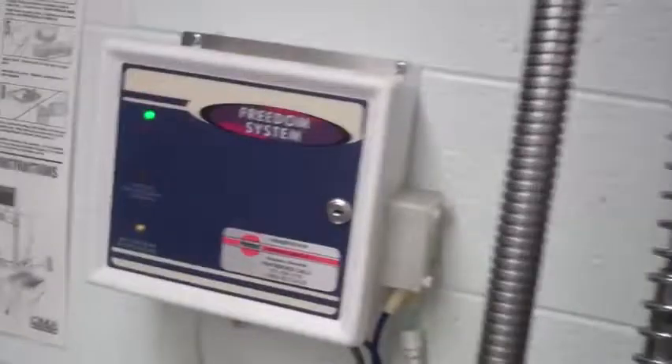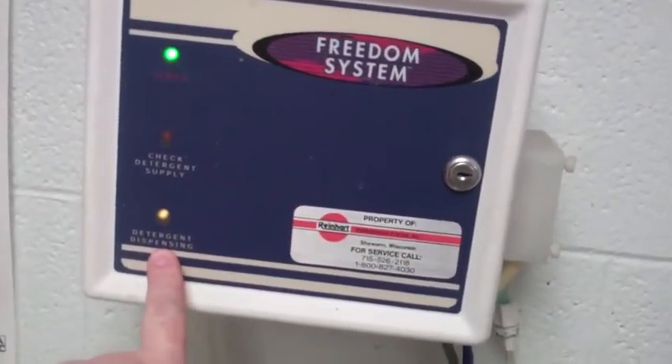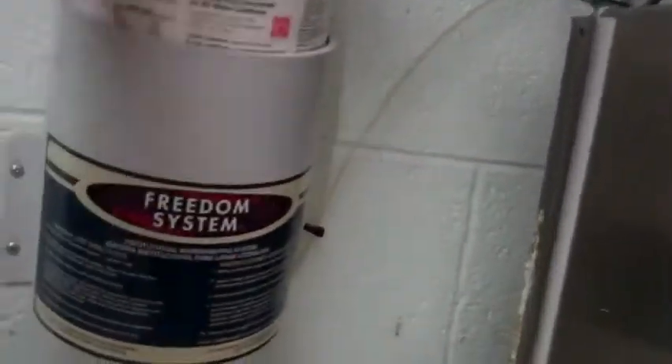You'll notice the system is turned on and it's dispensing soap — here's the soap container right here. The system is spraying water, dissolving the soap, and it's going into the dishwasher down the tube.